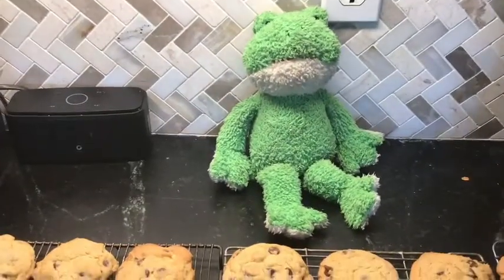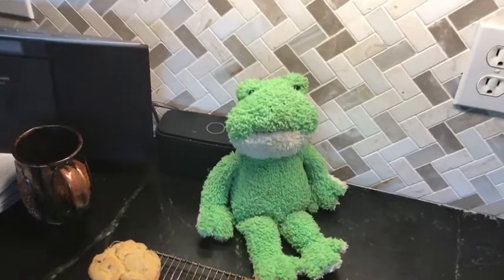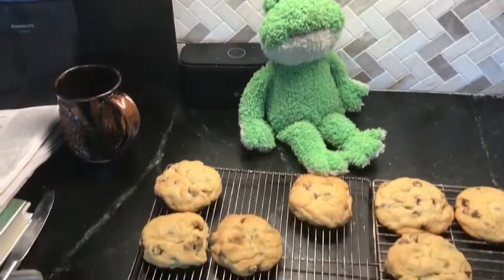Oh, I can't wait to eat them. I'm just getting up from my neck. And now it's time to eat some cookies, so I'm going to go ahead and have some.